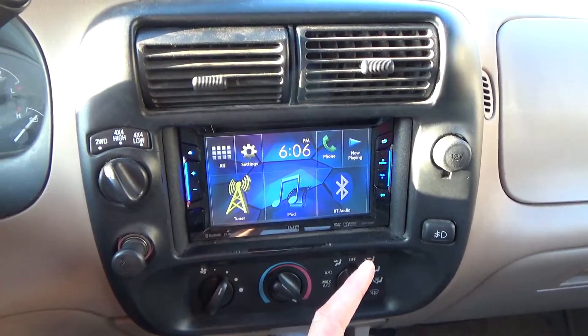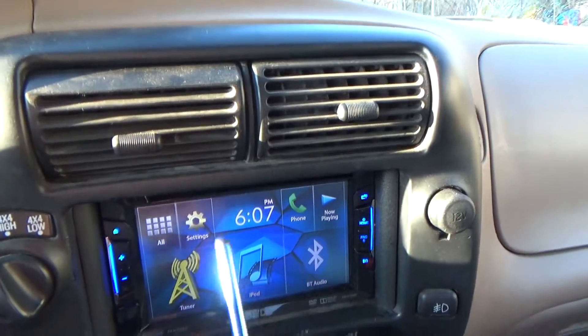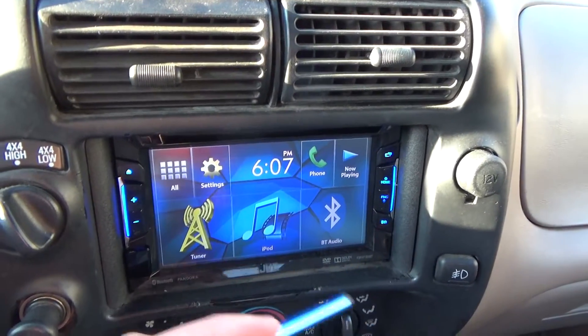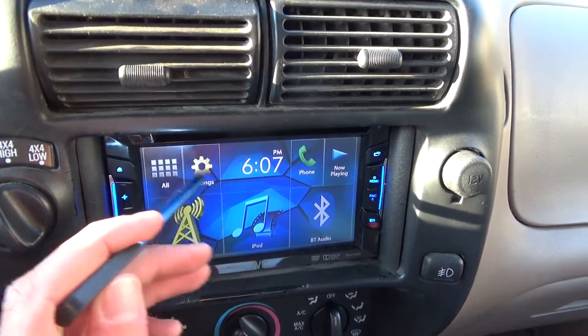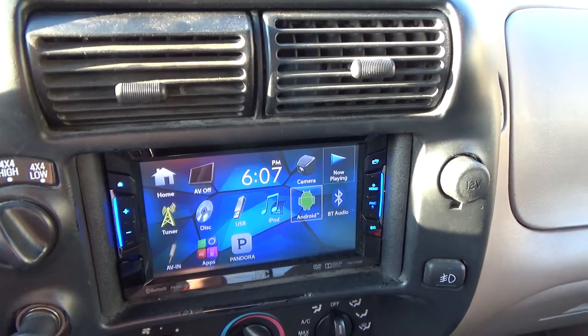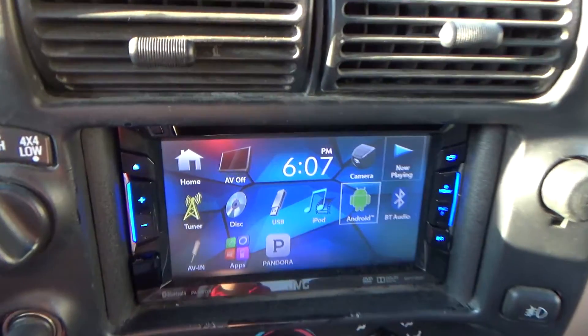We're going to hit the main menu here. It's pretty advanced. I don't use my finger to touch the system — I use a stylus. This thing has several apps and again, it can play DVDs at 640 by 480p video resolution. There are several features here.